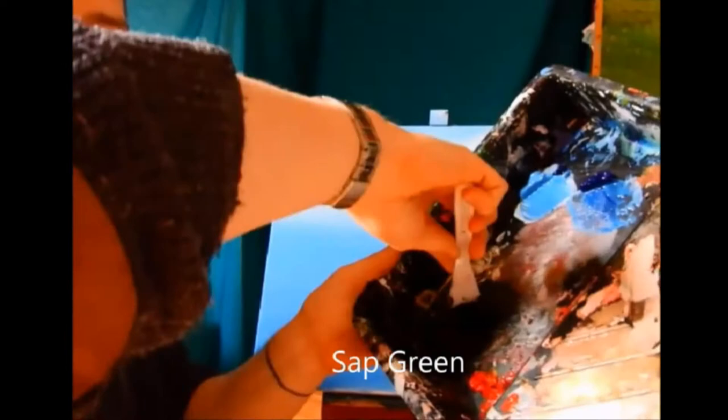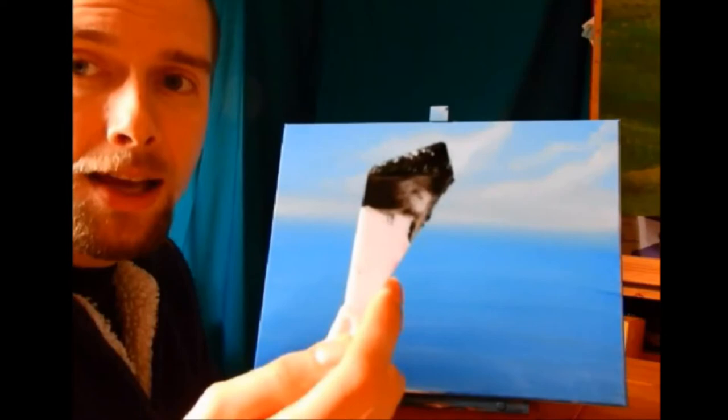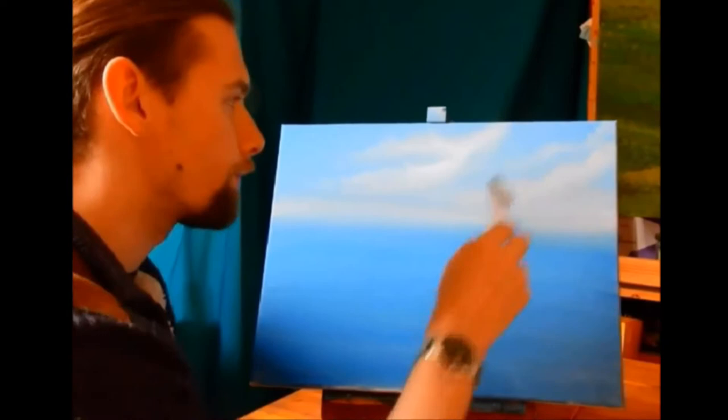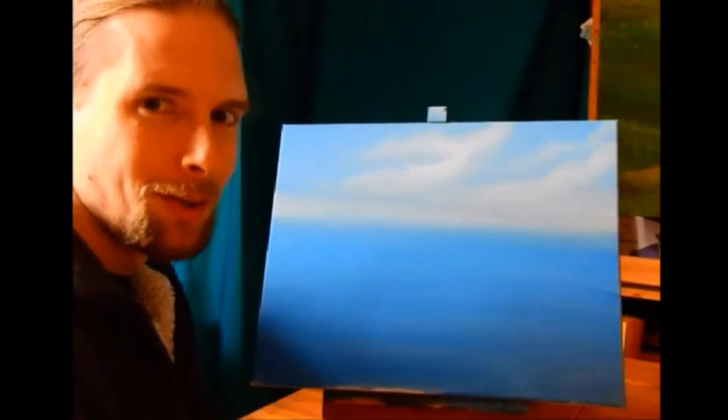The whole thing doesn't need to be covered in paint — all you've got is this tiny little roll on the top. Now, when you think about mountains, this is really, really important. A lot of artists just come in and make very basic shapes that look very, very basic, but mountains aren't like that. When did you ever see a mountain that just looked like a triangle?